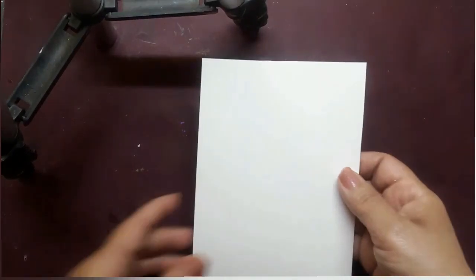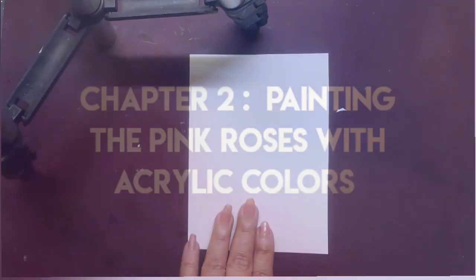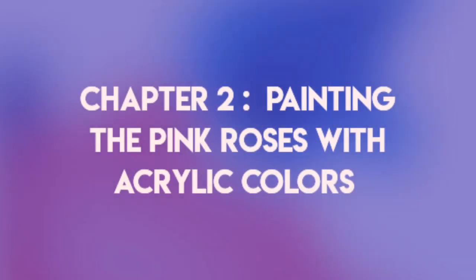Now I would be working with the white watercolor paper. That leads us to Chapter 2: painting the pink roses with acrylic colors.